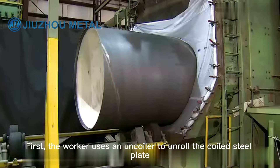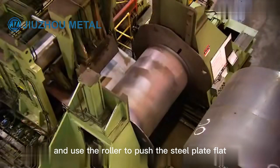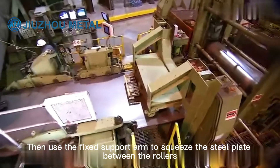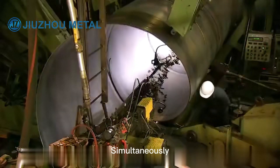First, the worker uses an uncoiler to unroll the coiled steel plate, and uses the roller to push the steel plate flat. Then the fixed support arm squeezes the steel plate between the rollers until the exact diameter is reached.